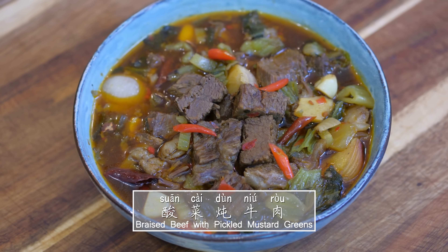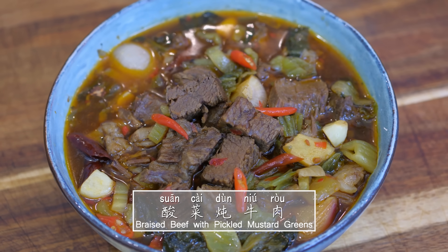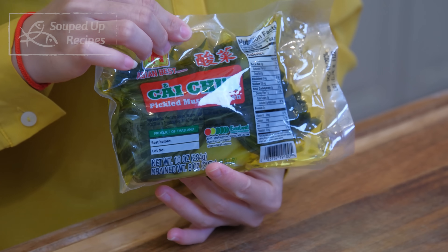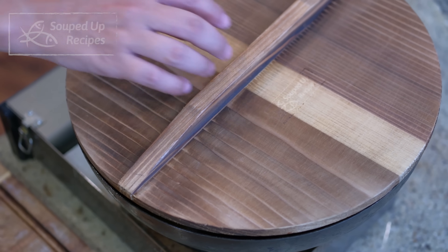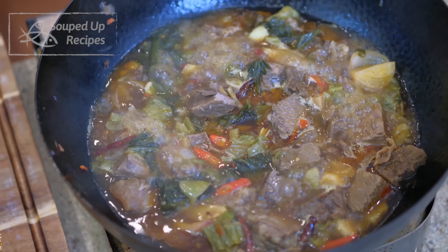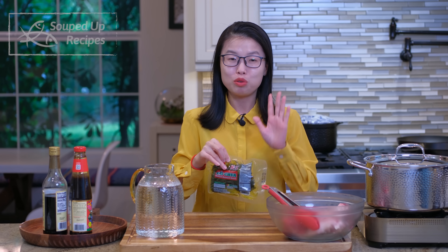Hi everyone, I'm Mandy. Welcome to Soup Dump Recipes. Today we're making a hearty and soul-warming beef recipe. The meat is braised with pickled mustard green, which is truly the heart and soul of this recipe. It brings in a rustic charm and gives the beef a dominant fermented taste. I know it's new for many people who have never tried this ingredient, but trust me, you're going to fall in love with its flavor.